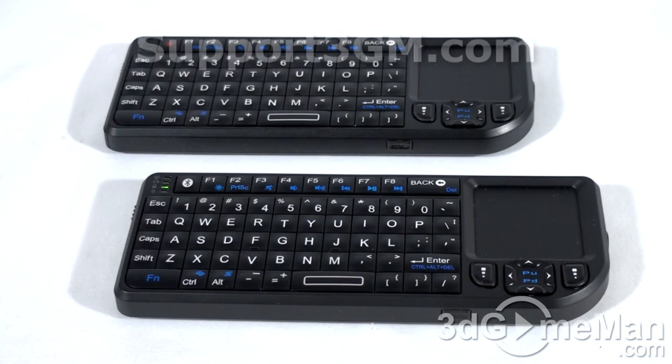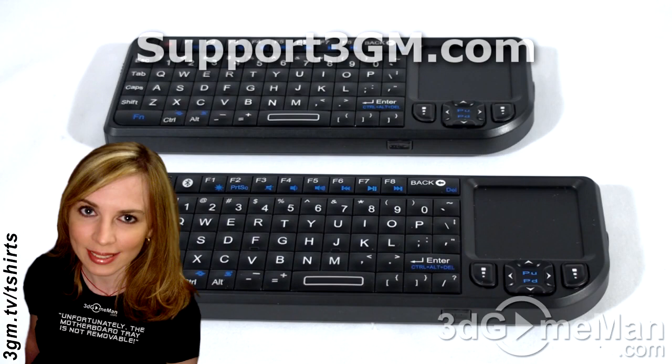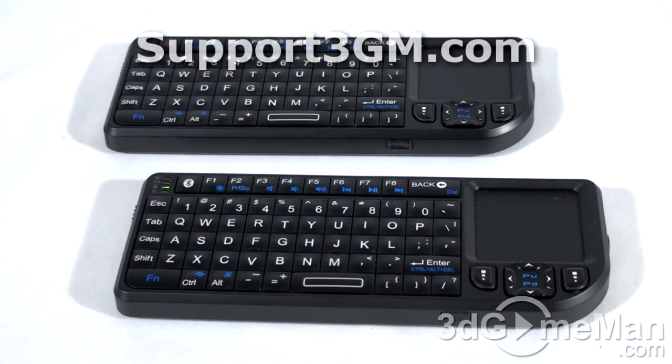Depending on your application, either one of these keyboards would be great. Presenters will love them, and they're also ideal for anyone with a Bluetooth-enabled device or someone wanting a mini keyboard — really nice for a home theater PC setup. The overall fit and finish is good, tactile response is quite good, and they're not loud when you type. Overall, both of these products are great. Until next time, take care.